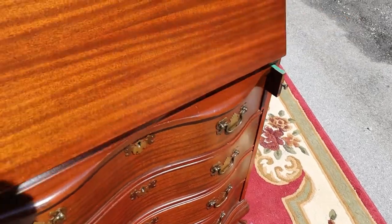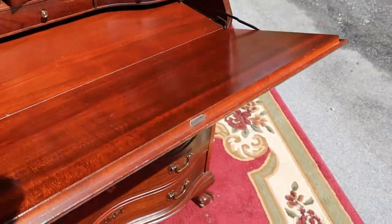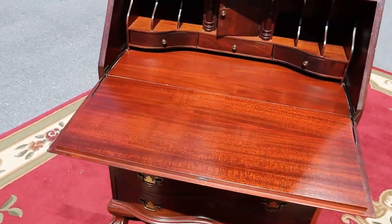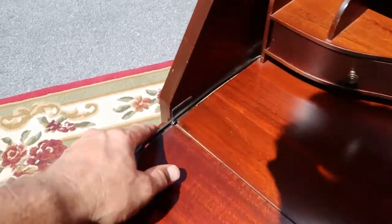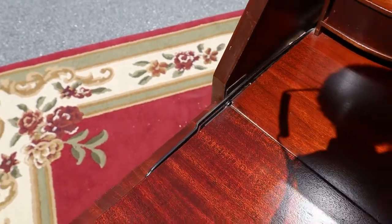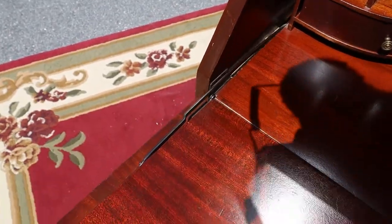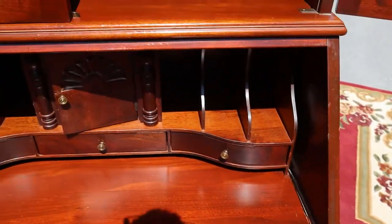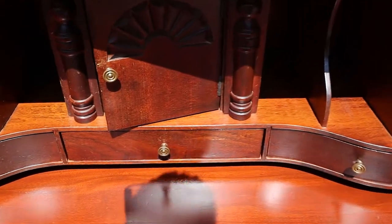See how the supports automatically come out when the desk opens up, so nothing is bound. These are the supports that go in and out of place, and they work perfectly.